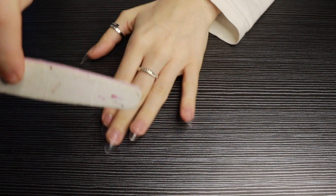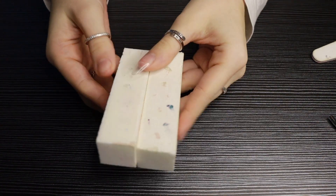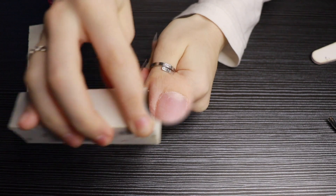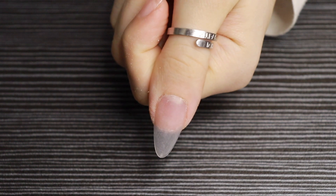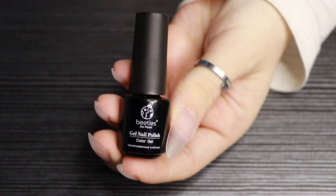Now I'm just going to go in with these buffing blocks and buff the surface of the nails so that they look smooth. Repeat this on all the other nails.